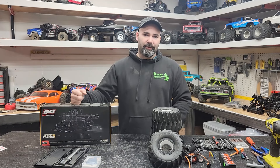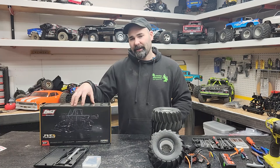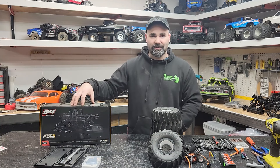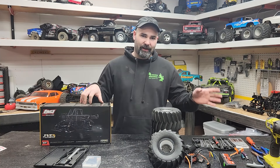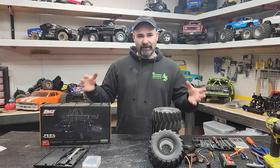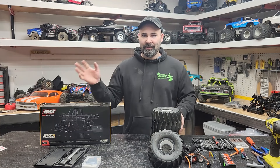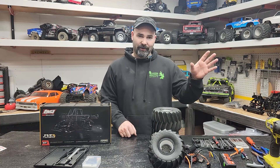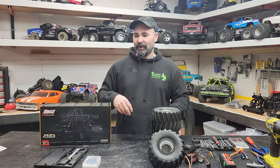Welcome to NoControlRC. Today we have the quick video of the TRL-tuned LMT Monster Truck Kit. This is going to be the quick version — there will be a long video as well. We want to try to make content for both, since depending on the day you might prefer a short one or a long one.